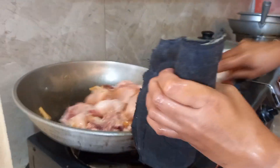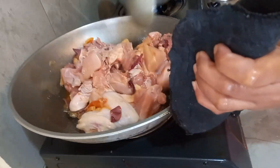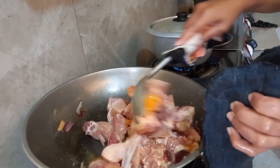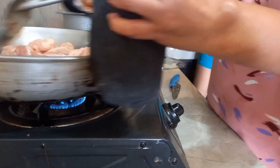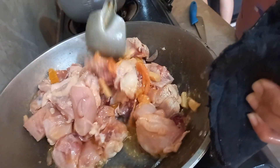Of course, then you sear it. After that, we will add water, but you have to cook from the pan first, to cook it well. First the chicken meat, okay?